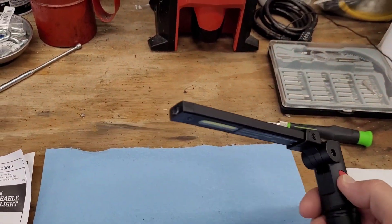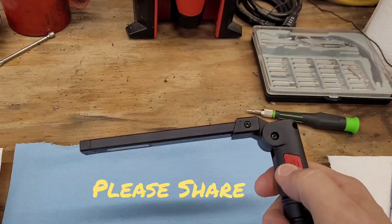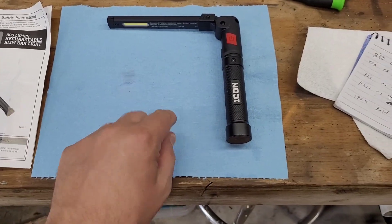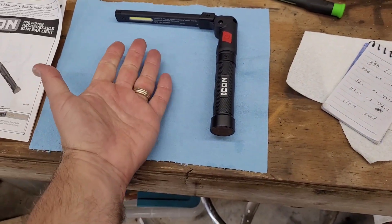Got it all back together — the lights are working just as they should. So now you know how to change the battery on the Icon 800 lumen rechargeable slim bar light. I did it for you, so you don't have to. Y'all have a great day.